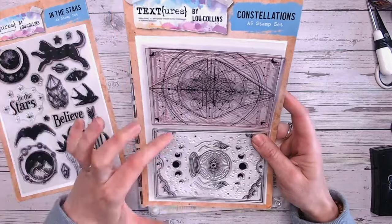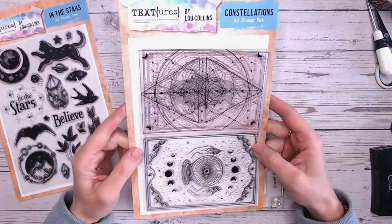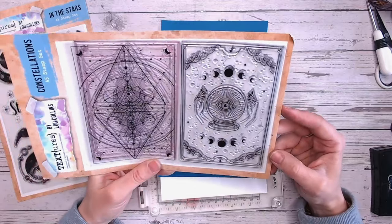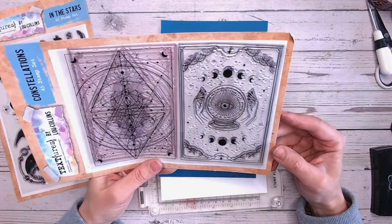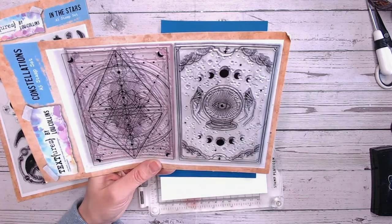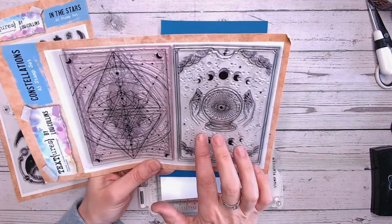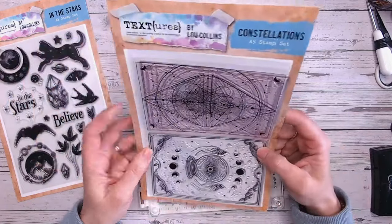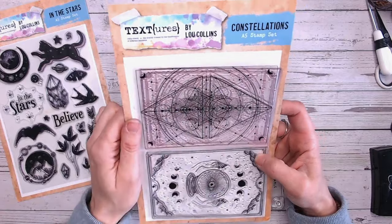This is an A5 stamp set — it's two A6 stamps — and they're just absolutely beautiful. It has a kind of tarot card type theme, so we've called it Constellations. There are lots of stars in here, but there's also other things like a sort of crystal ball. If you love geometric shapes, this is going to be perfect as well, and this is the one I'm going to be working with today.